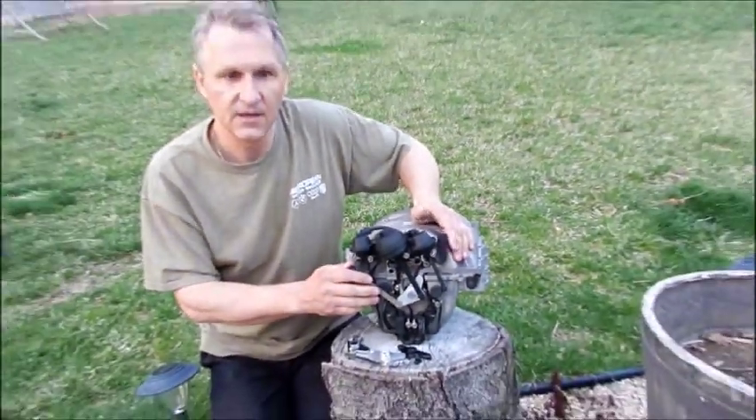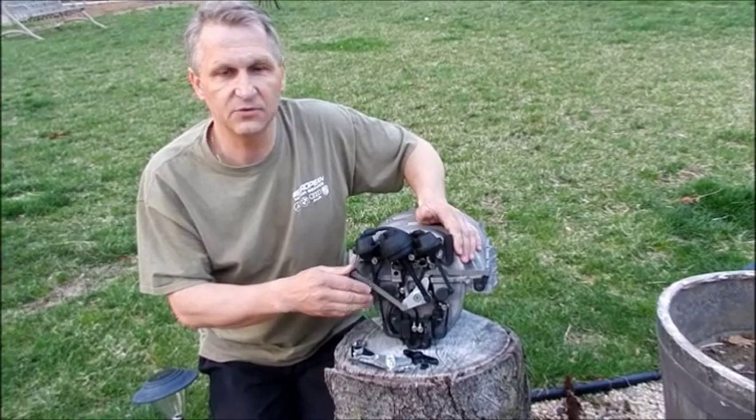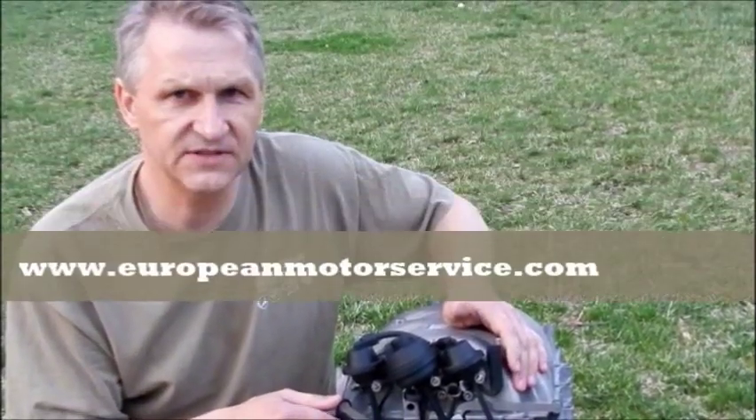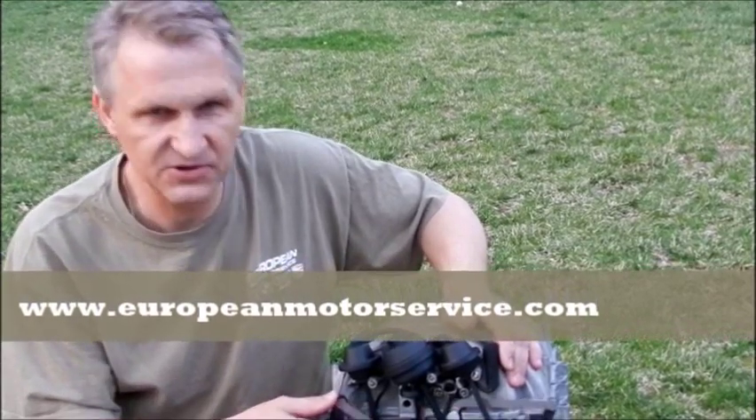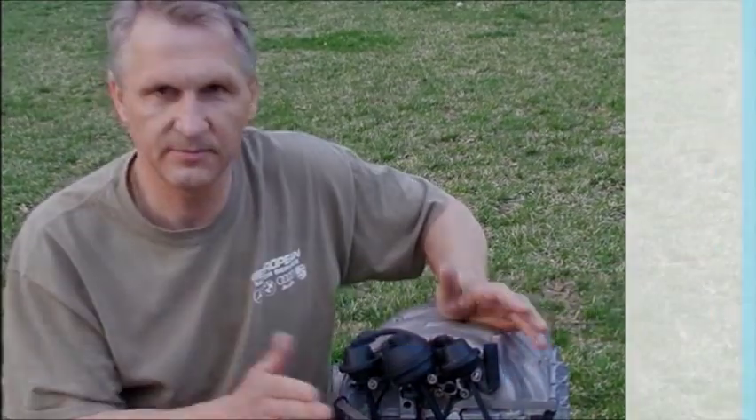Like I said, if you're interested, you can go to my website, European Auto Service, and send me a message if you're interested. Thank you very much. Bye.